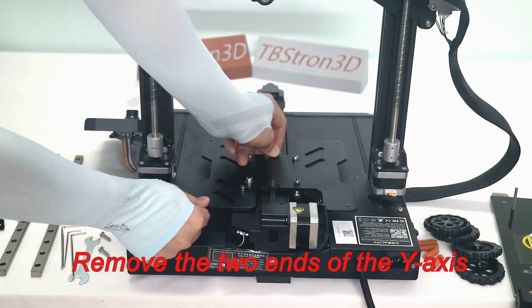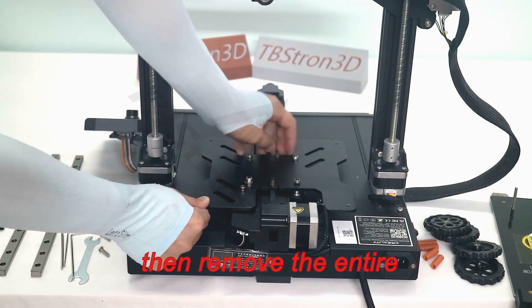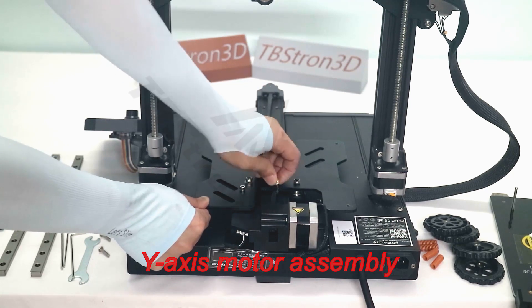Remove the two ends of the Y-axis belt from the slider plate. Then remove the entire Y-axis motor assembly.